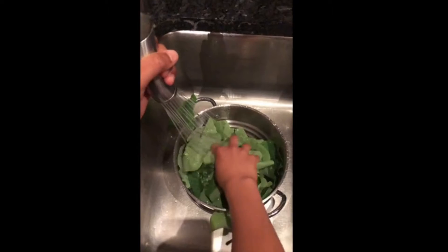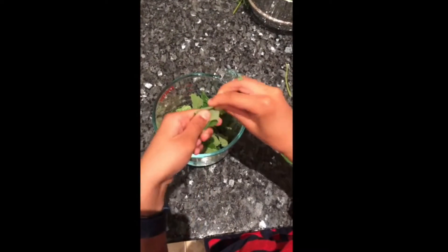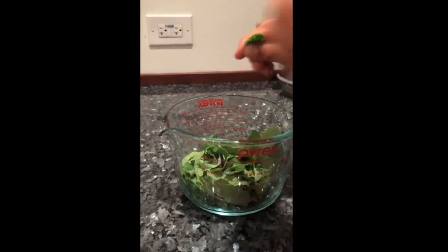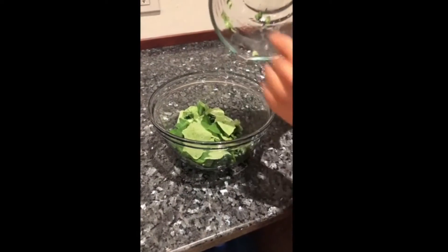Wash your leaves and pick off the stems. Tear apart the leaves into small little pieces and tightly pack two cups in your measuring container. Put the leaves in your mixing bowl.